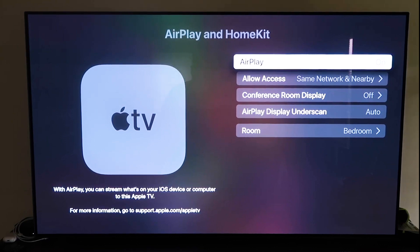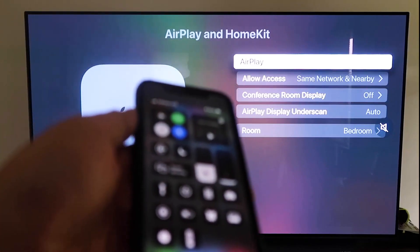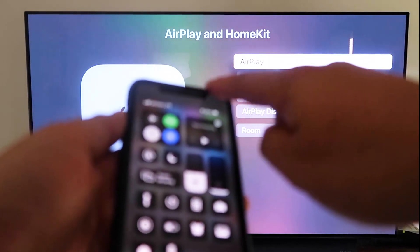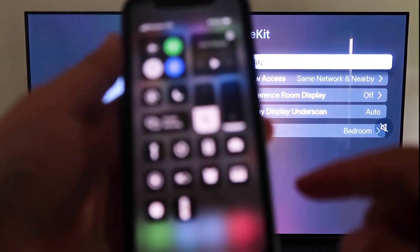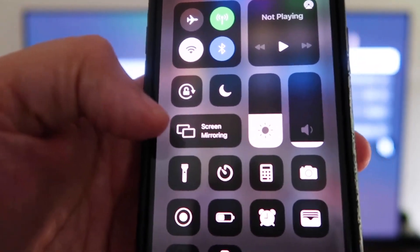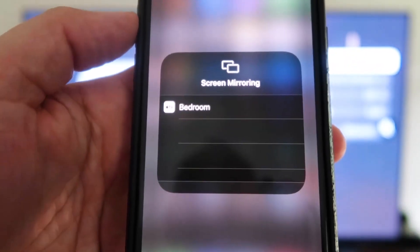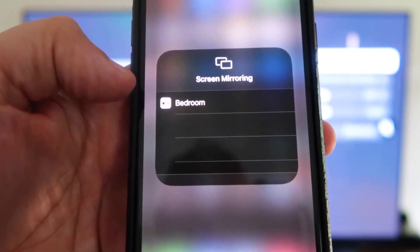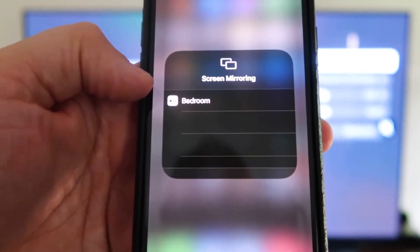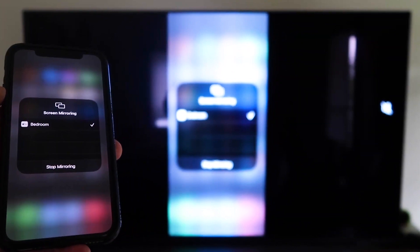Now grab your iPhone and make sure it's unlocked. Swipe down from the top right corner to bring up the Control Center, and you'll see Screen Mirroring. Tap on that — it automatically recognizes the nearby Apple TV. Just tap on it, it starts to think, and then it's mirroring right to your TV.